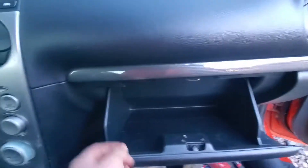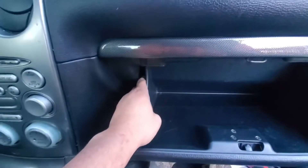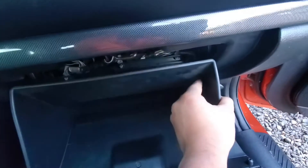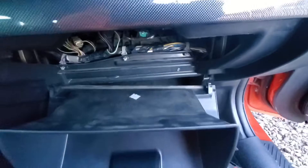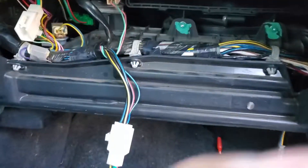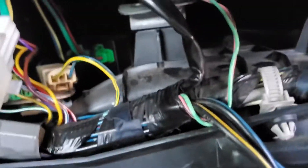So there's the glove box — take it off. Push in on this side, push that in, push this in, and it falls out. You just take it out. Let me turn on the flashlight real quick.